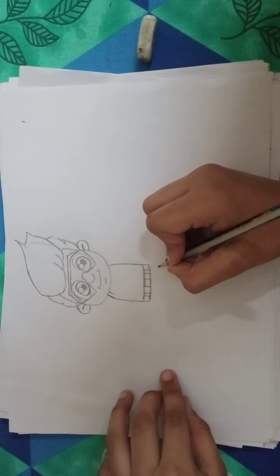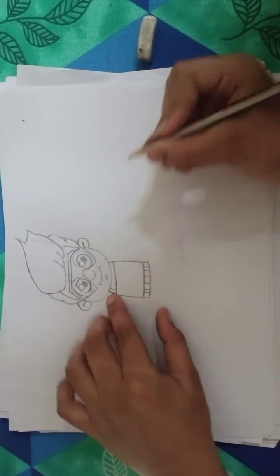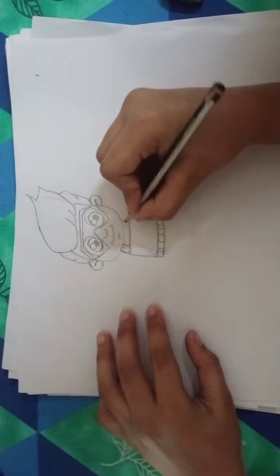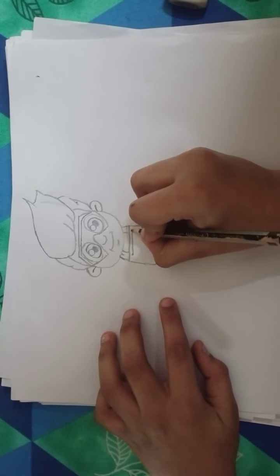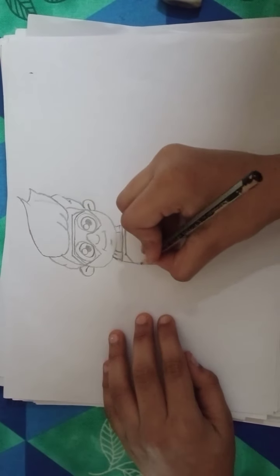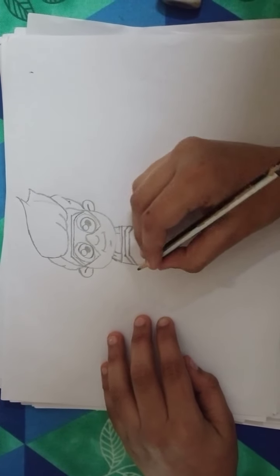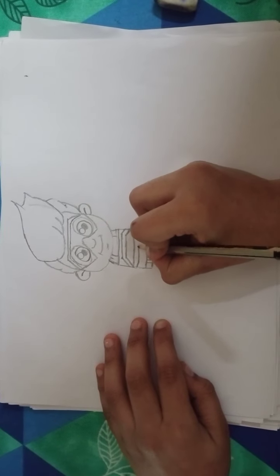When you like this video, hit the like button, subscribe, and click that bell to turn on notifications. Little bit twist like this. And draw a bracket like this. Do a straight line here and turn on like this.